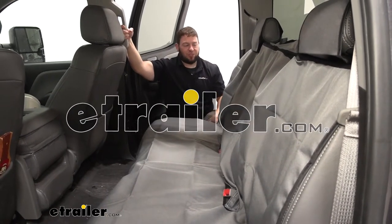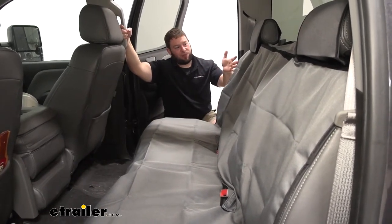What's up everybody? It's AJ with eTrailer.com. Today we're going to take a look at this bench seat cover from Ares Automotive.